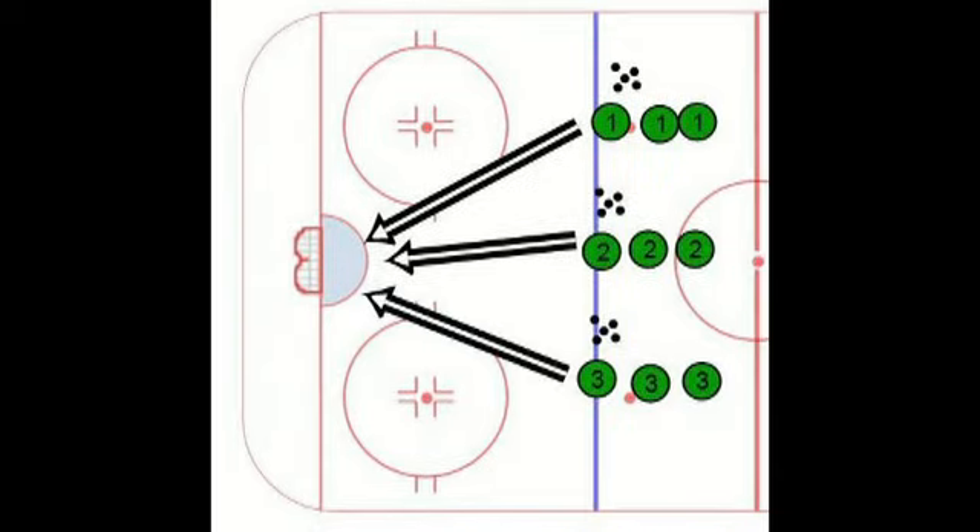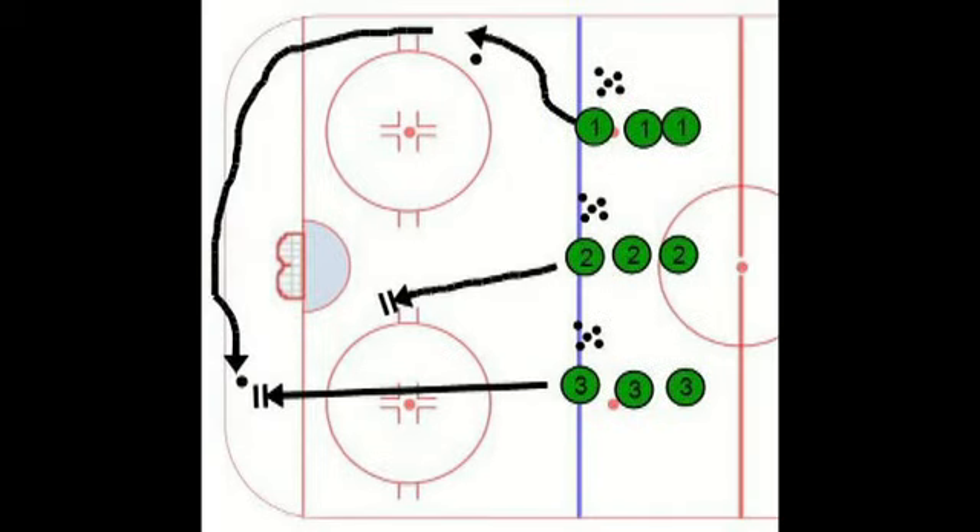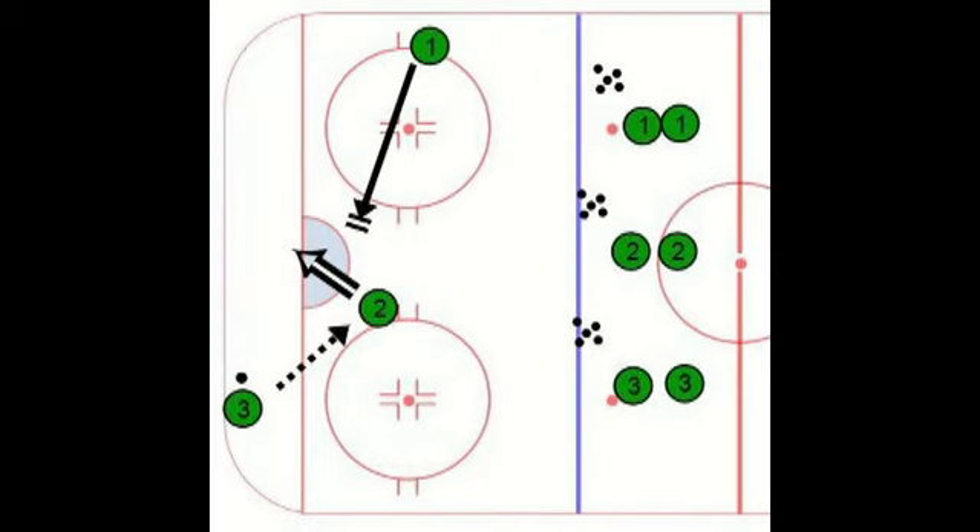The first group is going to take the puck, skate to the hash mark, and shoot the puck around the boards. Number three is going to go pick up the puck, number two is going to go to the slot, and they're going to make a pass to the slot for the one-time shot.